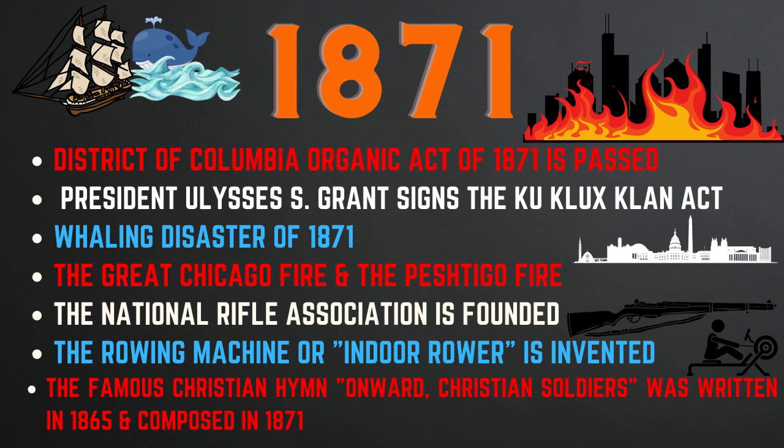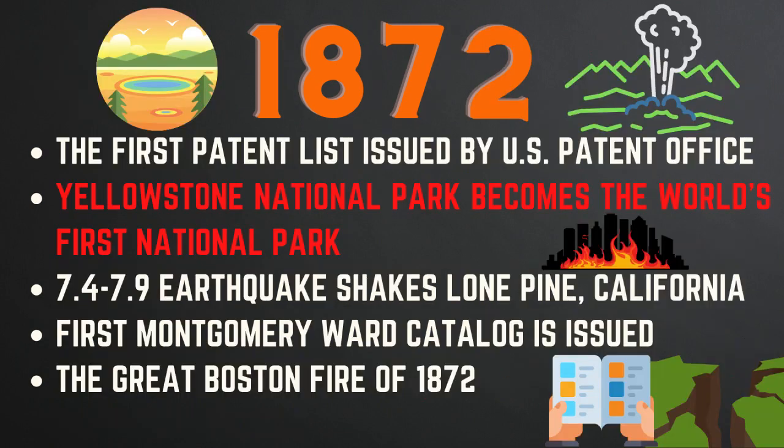Also in 1871, the Peshtigo Fire was a forest fire in northeast Wisconsin burning about 1.2 million acres and killing between 1,500 to 2,500 people. The National Rifle Association was founded, and the indoor rowing machine was invented. The famous hymn 'Onward Christian Soldiers,' written by Sabine Baring-Gould in 1865, was composed by Arthur Sullivan in 1871. In 1872, the first patent list was issued by the U.S. Patent Office, and Yellowstone became the world's first national park.